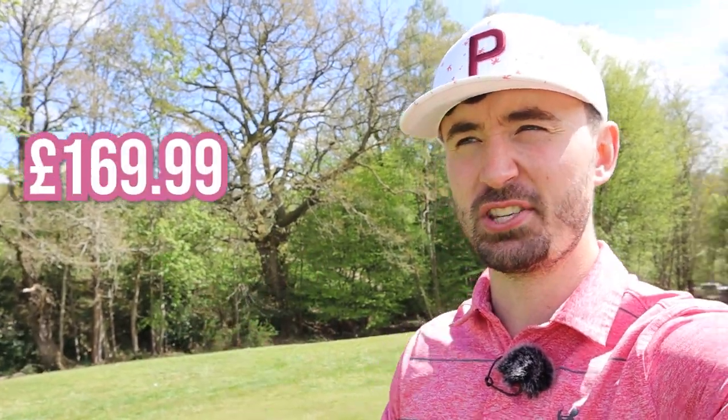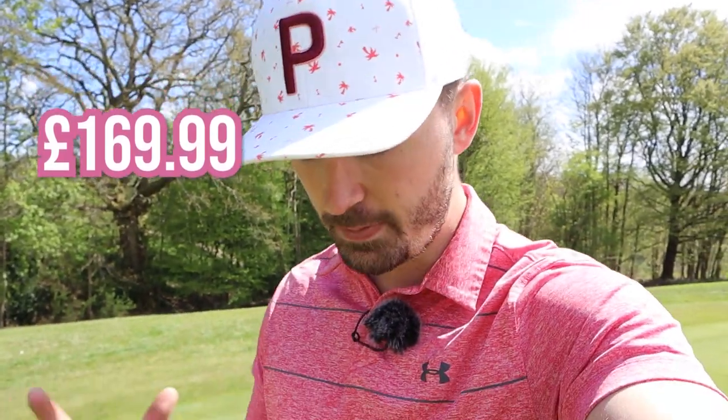At the price tag — which I'll put on screen now — you can see it's a premium, expensive shoe, there's no way around that. Do I think it's worth it? Well, from our initial testing so far, yes, because they're a very, very good and comfortable shoe. For me, getting used to a shoe usually takes quite a long time — this didn't. It took literally one or two holes and I felt like I'd been wearing them for a long time. That's really important for a golf shoe.